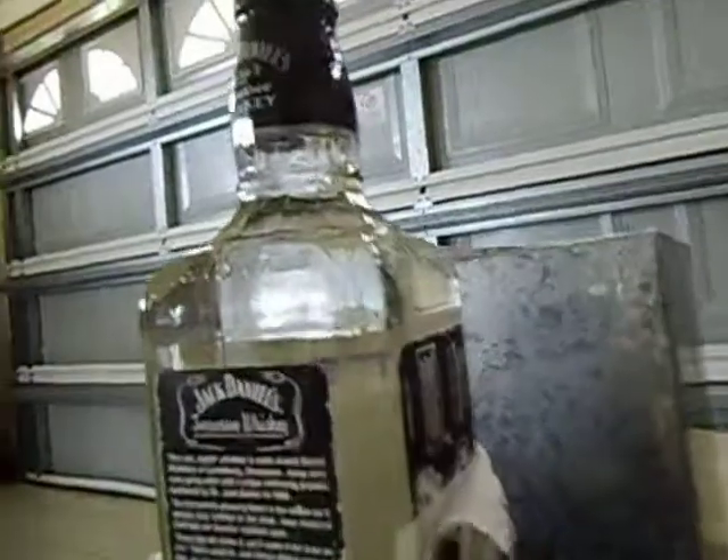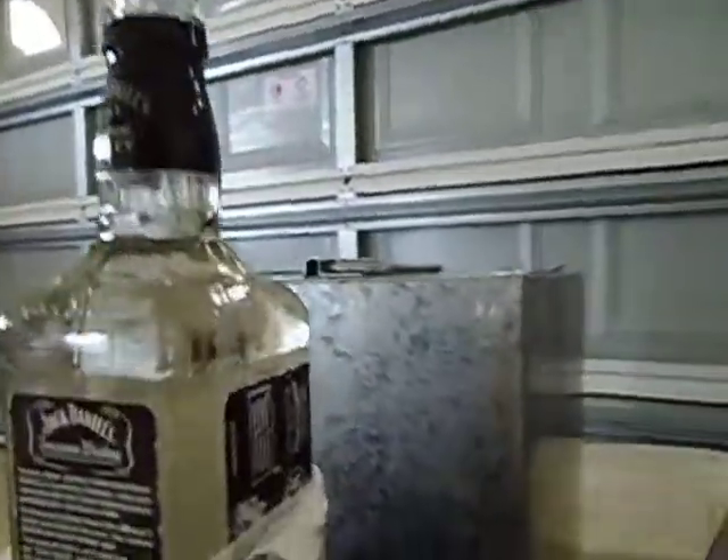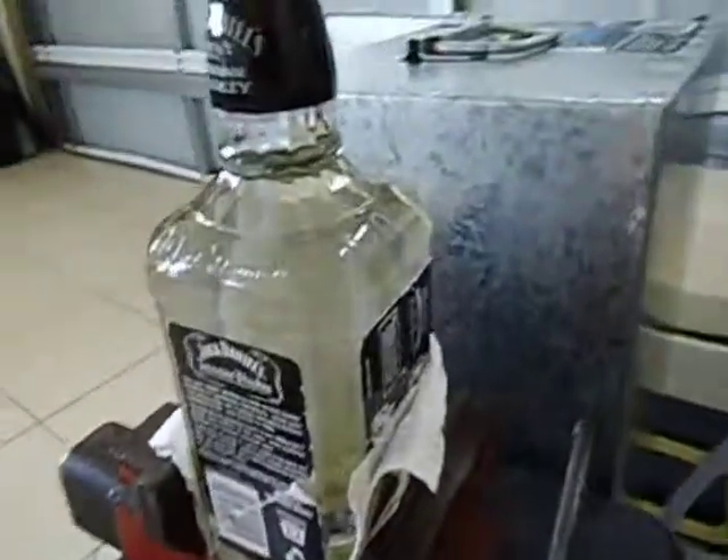G'day guys. This is part 3. This bottle is almost full. We've done 700ml, it's now 1320ml, and I've got my first bottle done.